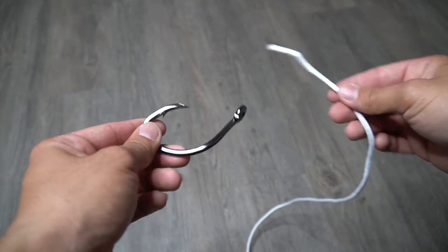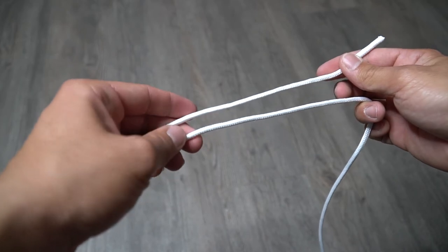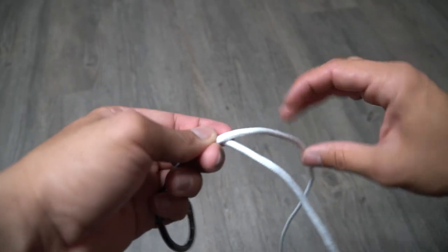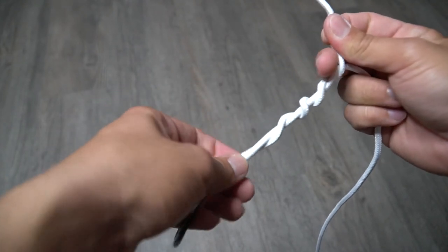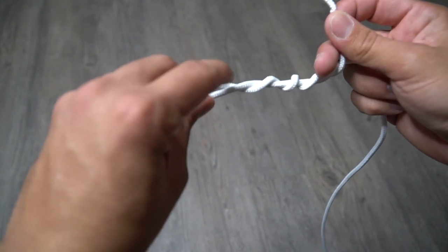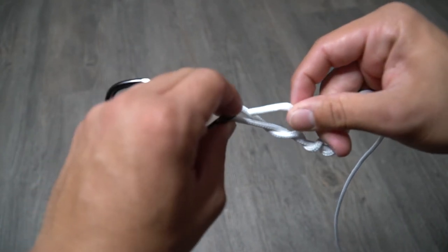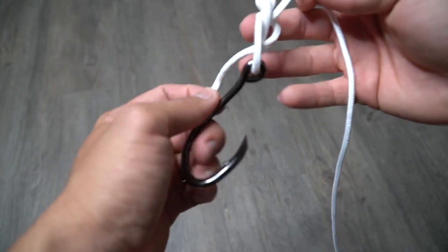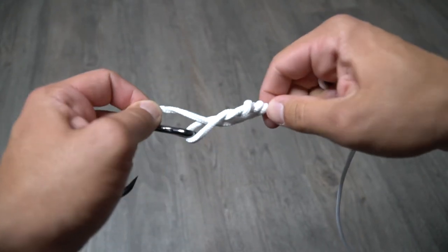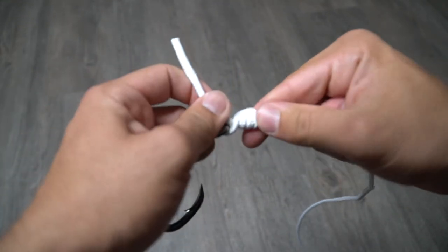First things first, you got your hook and your fishing line — in this case rope. You're going to take your fishing line, put it through the eye of the hook, and give yourself enough line to make about four to five loops around your main line. So let's take it: one, two, three, four — that should be enough. Then what you want to do is — you see this little loop right here on the bottom right next to the eye of the hook — you want to go ahead and take your tag end and put it right through there. Then once you have it there, all you need to do is cinch it down. It works a lot better when you're actually doing it with fishing line, but I'll go ahead and show you guys what it looks like.